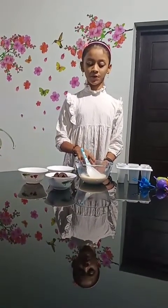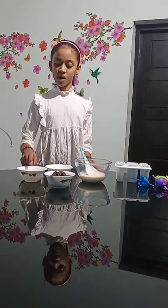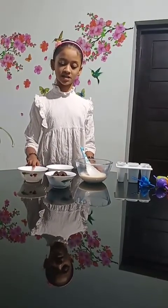We need 1 cup of milk, 1 and a half cup of condensed milk, 1 teaspoon of vanilla essence, and 10 Oreos.